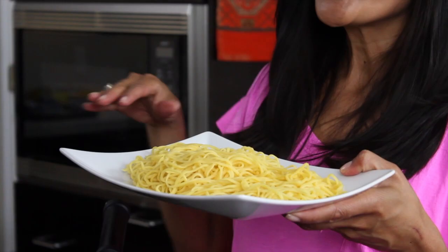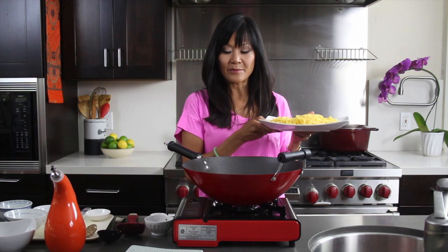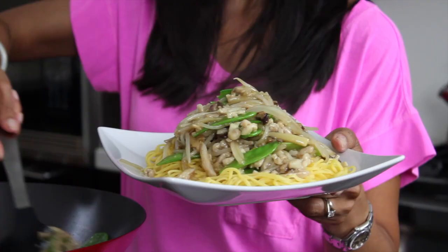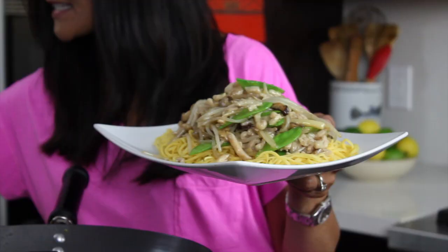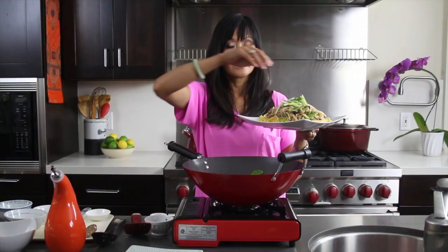I just have a nice bed of Chinese egg noodles here. You could substitute with any kind of noodle, but traditional Cantonese chow mein is made with Chinese egg noodles. I'm going to put our delicious chicken yumminess on top of the noodles and garnish with a little bit of green onions. You could also substitute the chicken with beef, pork, shrimp, whatever you'd like, or do a vegetarian version with vegetable broth and all veggies.